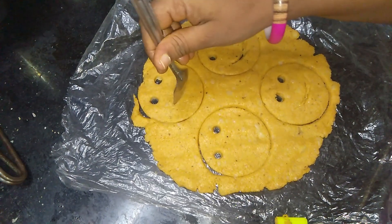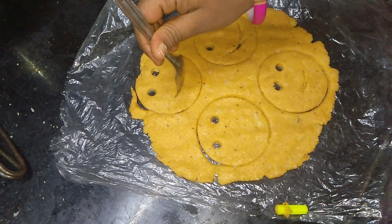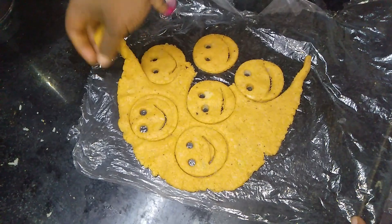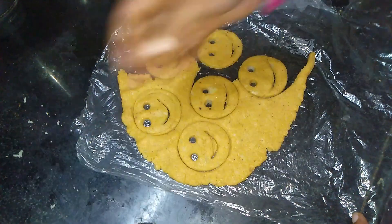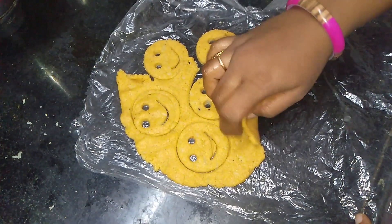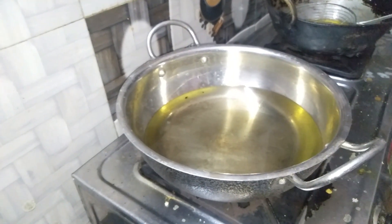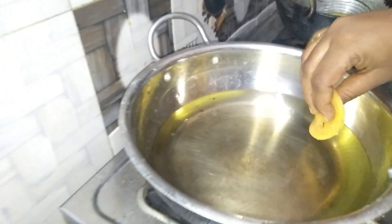I'll remove the smiley symbol like this.